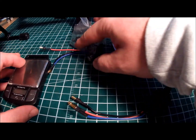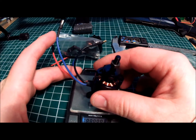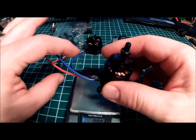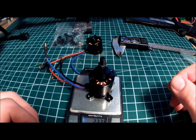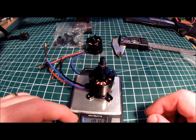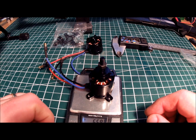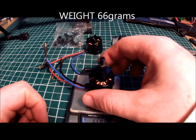The weight of the motor including the base and the prop adapter is 2.32 ounces, and in grams about 66 to 67.9 grams per motor.